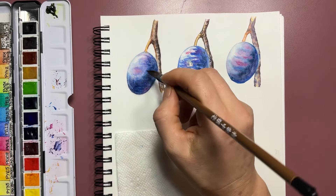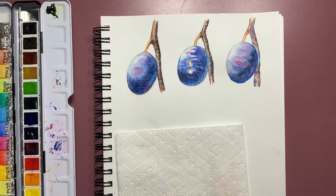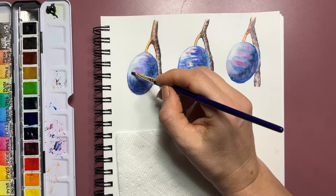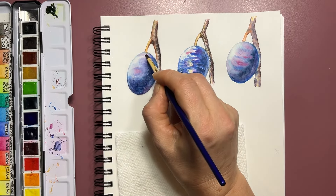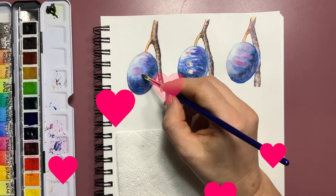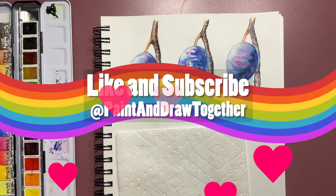Those are the five basic, essential, must-know painting techniques for every watercolor artist. I hope you enjoyed watching today's video and the demonstrations, and I really hope you learned something new. Thank you for watching, have a great day, and see you in the next video.